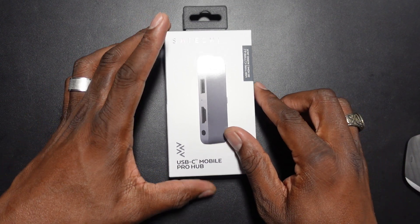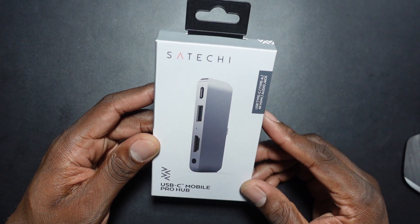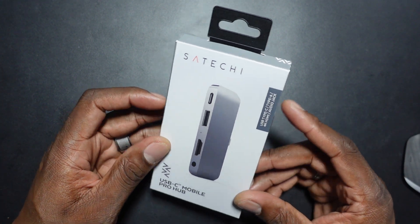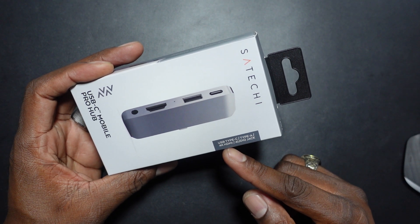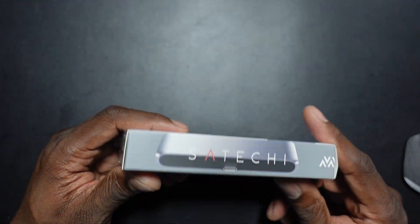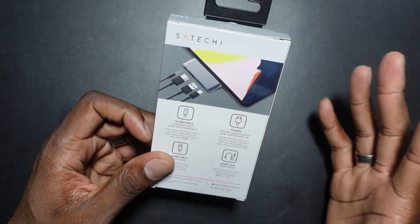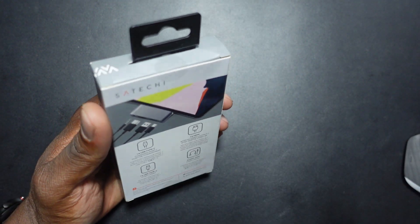Welcome back to another video. I jumped on Satechi and grabbed this for my iPad Pro 2020. This is a USB hub — you've got a 4K HDR monitor output jack, an audio jack, Type-C, and Type-A. This was something I was kind of contemplating getting. It's kind of expensive, but you can get a discount if you use my link below.